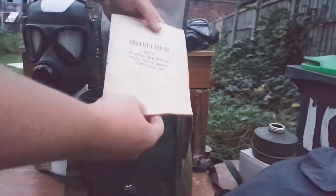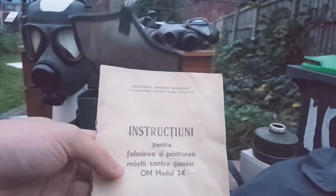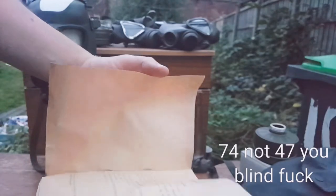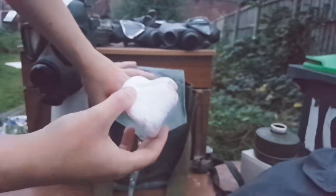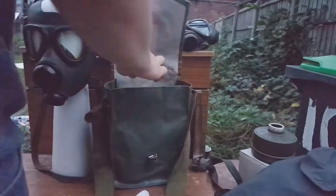Inside the bag we've got a manual here — Instrucțiuni — which actually refers to the mask as the OM model 47. No one ever calls it that. Nothing particularly interesting apart from this really wonderful illustration. That goes in the little pocket at the front. This is the shape holder that would go inside the oral nasal cup cone. It's made out of polystyrene, and whenever I use it I get loads of polystyrene bits in my mask, so I don't use it.